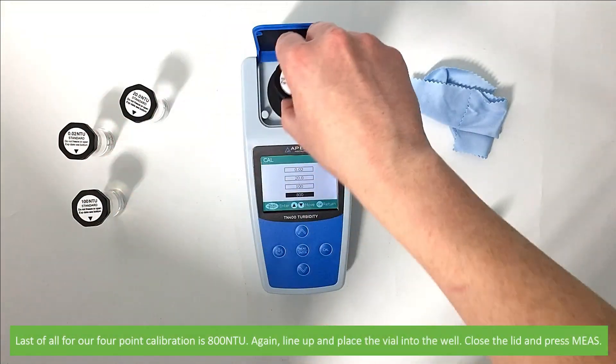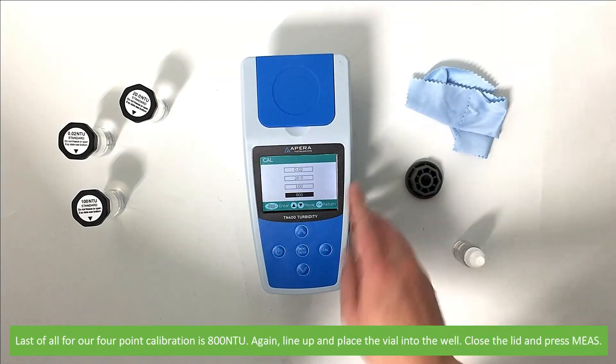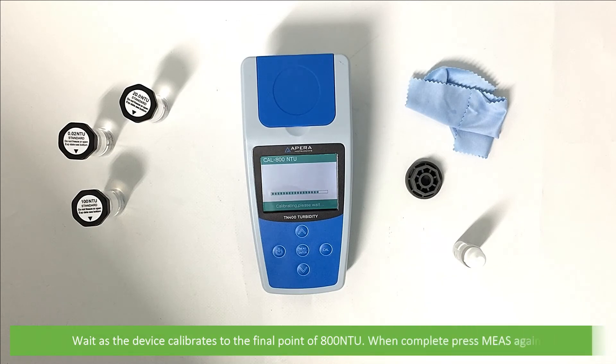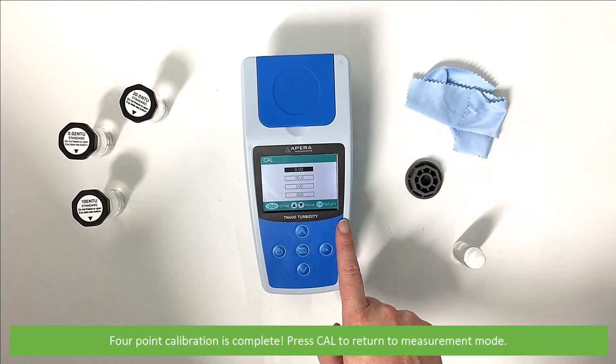Last of all for our four-point calibration is 800 NTU. Again, line up and place the vial into the well. Close the lid and press measure. Wait as the device calibrates to the final point, 800 NTU. Once complete, press measure again. Four-point calibration is complete.